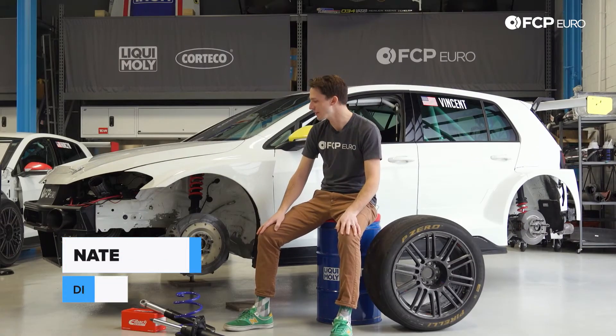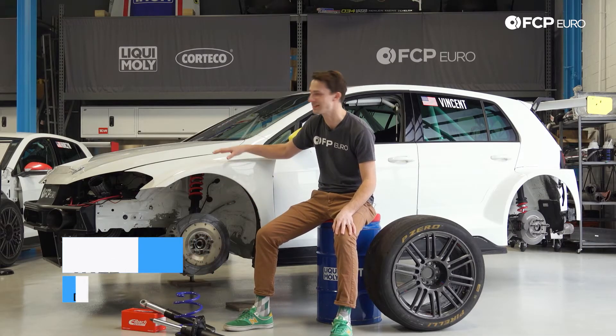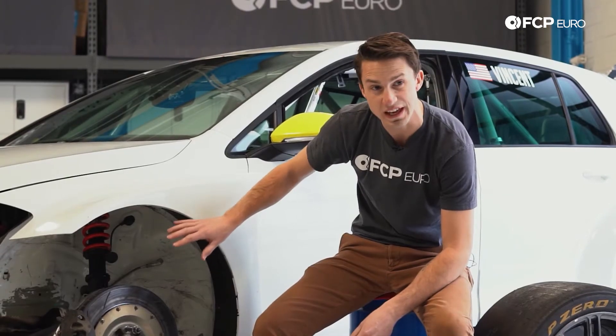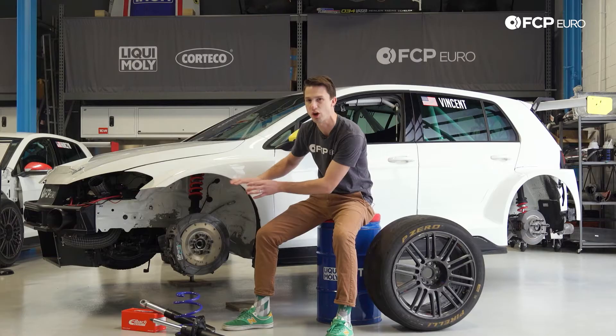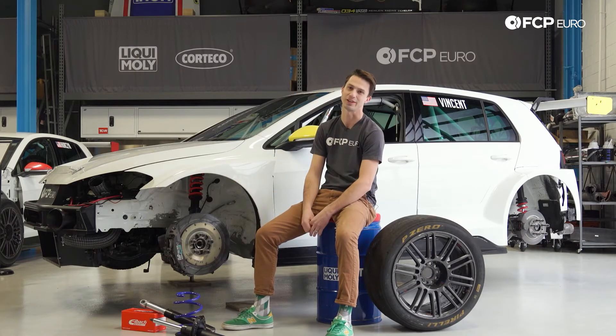Today on Race Cars Explained, we're going to be talking all about suspension — suspension in your street car, suspension on race cars, and how it all works. We're going to explain the different suspension components, what they do, and some different things with alignments: toe, camber, caster, where all of these different measurements are and how they affect the vehicle. Let's get started.